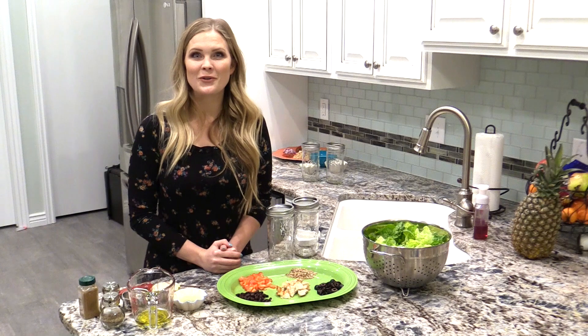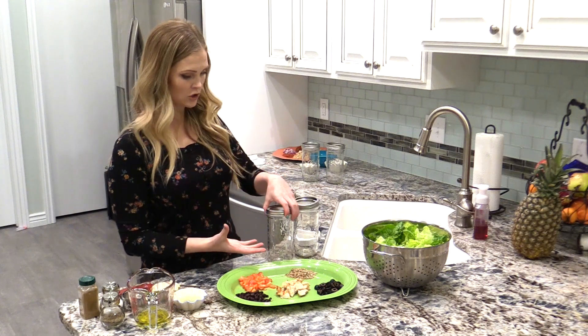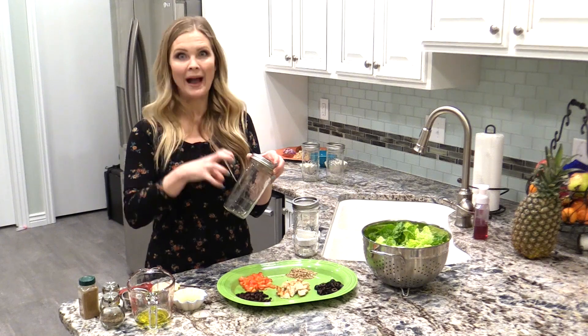Hello everyone! Today I'm going to share with you two recipes for salads in a jar. So of course you're going to need a mason jar. This size is a pint and a half. I recommend getting a quart size because then you can pack a little bit more in there.